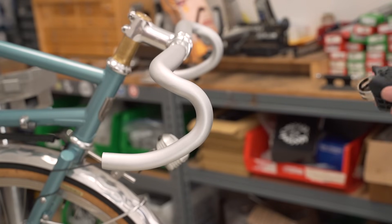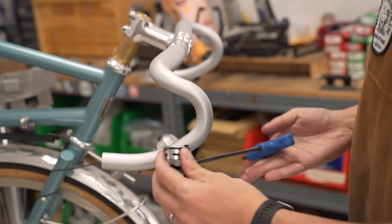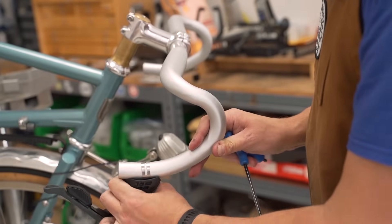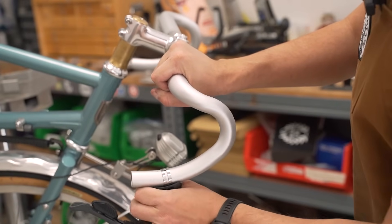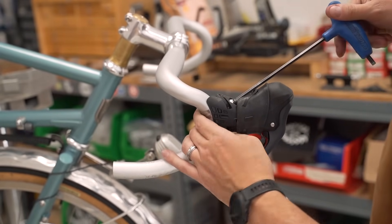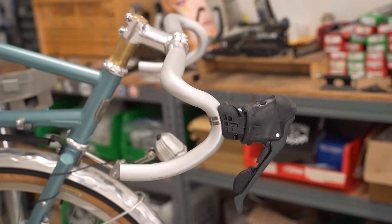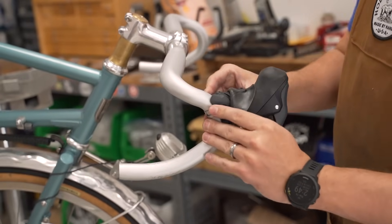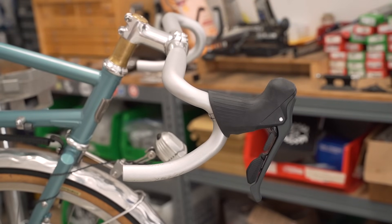Shifters going on. Just like pretty much every other brand except Campy, this uses a five millimeter to loosen up the clamp and slide it over the bars. I have not worked on this before — I only watched the installation video for the front derailleur because it's a little bit different than usual, but it seems pretty normal all in all. Five millimeter to tighten it down. I leave it a little loose for the ability to give adjustments later. You want to have a nice transition from the ramps to the hoods — and that looks really good.